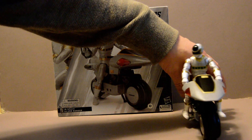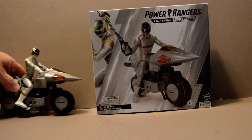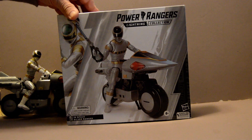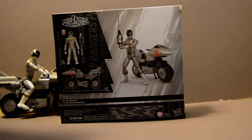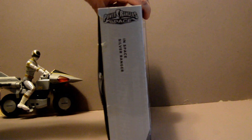Overall it's a good figure, on par with all the other in space ones because it's the same mold. The only thing different really is the head and the color scheme they give it. Otherwise these figures are pretty much interchangeable, but then again that's a lot of the Power Ranger figures. Since it's just a color scheme, it's very easy to just paint swap it, except swap out the helmet.